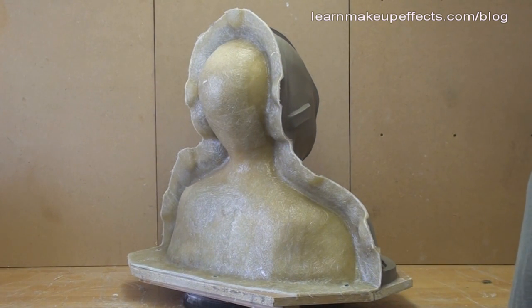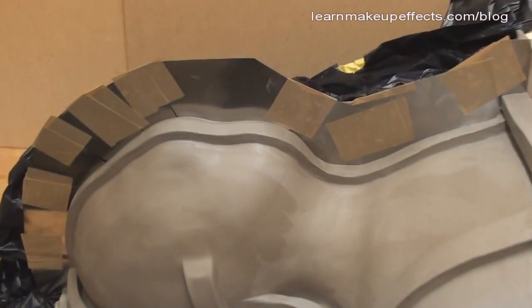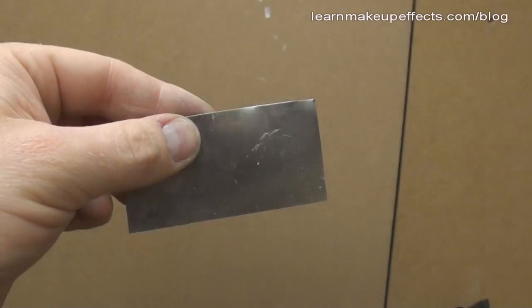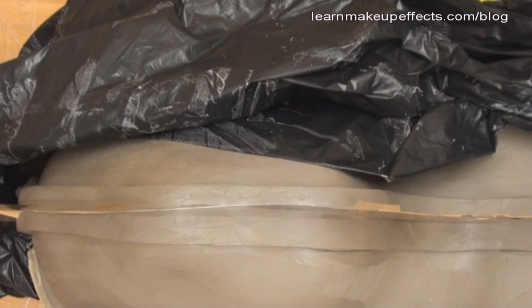If I fiberglassed this clay as one piece it would be tricky to get the mold apart later, so I'm making the front half in two separate halves. Instead of a clay wall, I'm using shim — very thin metal sheeting — cut into two inch strips and pushed into the clay down the middle to create a dividing wall. I use parcel tape to strengthen it, joining each piece together, and place it in the middle of the central key where the clay is thickest. Be very careful not to cut yourself on the sharp edges.